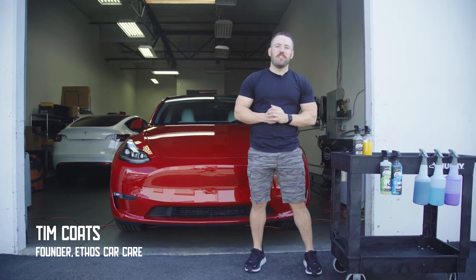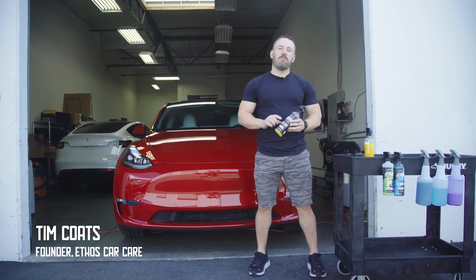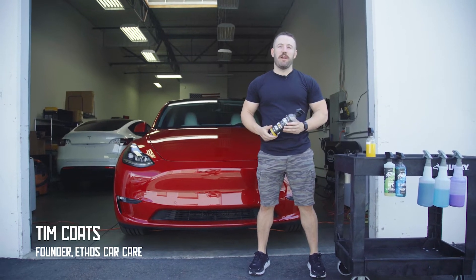What's up everybody? Tim here with Ethos, and today I want to talk about our fan favorite Resist and go over the application process of this innovative graphene spray coating.